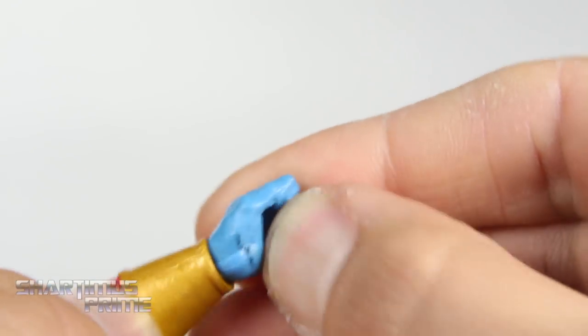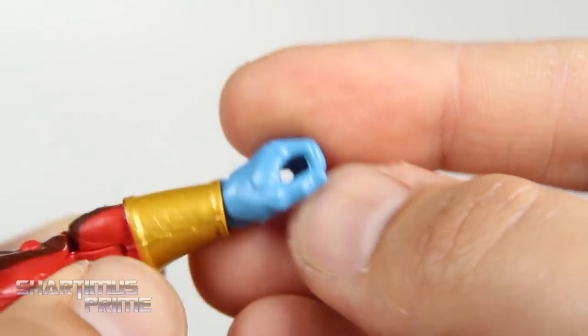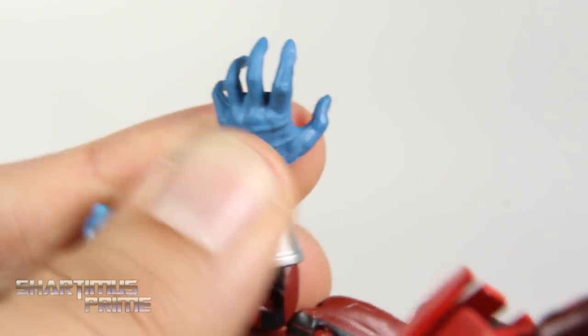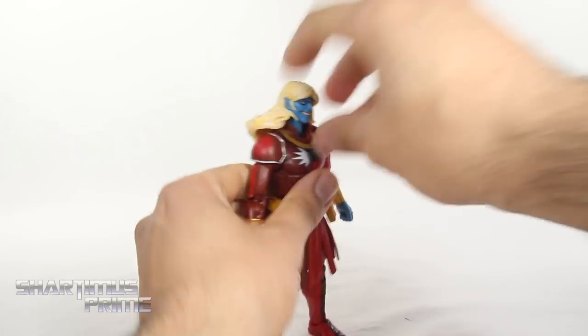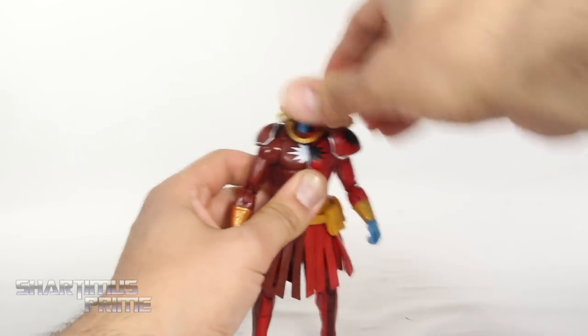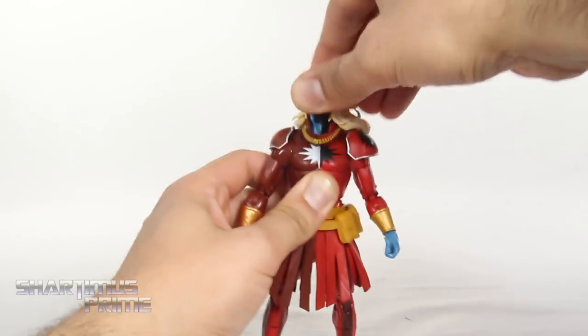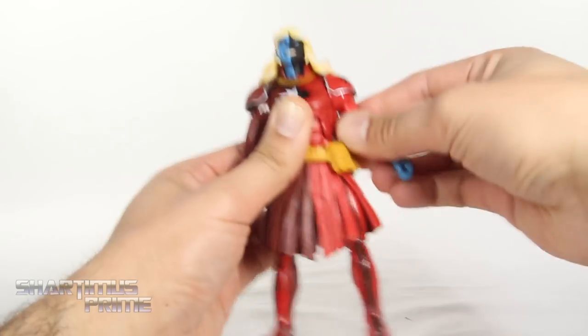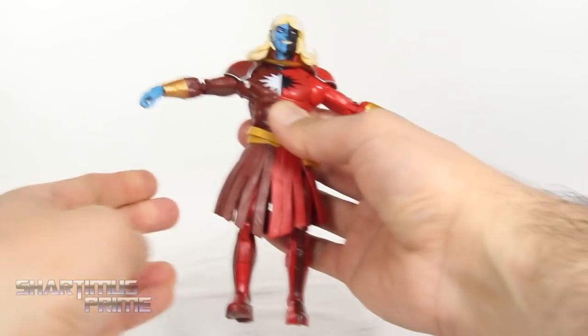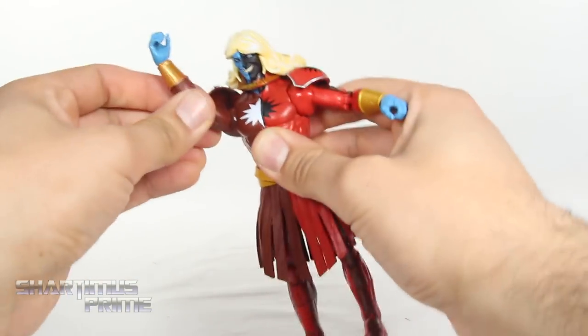This must be a fairly complex figure to paint. The biggest difference aside from the paint apps between these two is this left hand, which has a thumb stuck to the index finger — that always irritates me. I do prefer this wide-open hand much more; I think that just works with the character a lot better. To go through the articulation: you can move his head upward just that much and down that far, you get side-to-side motion, the whole collar thing moves with it, you get a little bit of head pivoting. The left shoulder will move outward just that far; the right shoulder can move outward a lot more. You can't get the shoulders moving forward and back. You get a bicep swivel, great double-jointed elbows, and then both wrists hinge and swivel.